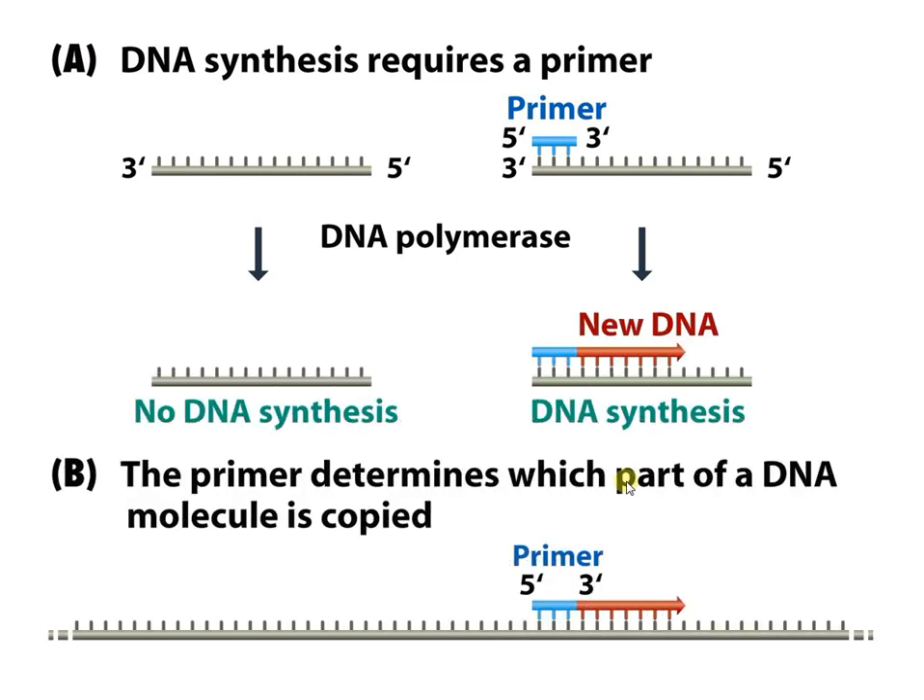For DNA synthesis to occur, there must be a primer. There should be a short stretch of DNA with a free 3'-OH so that further nucleotides can be added by DNA polymerase. The primer determines the part of the DNA molecule that is to be copied, so we must know a short stretch of sequence of the target to be amplified in order to synthesize the primer accordingly.